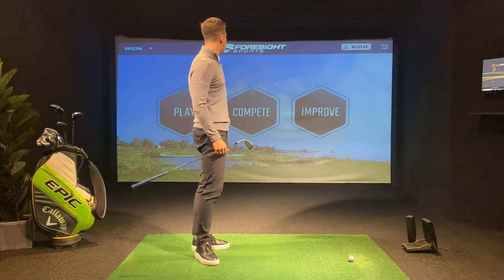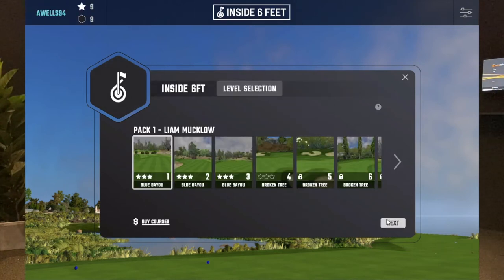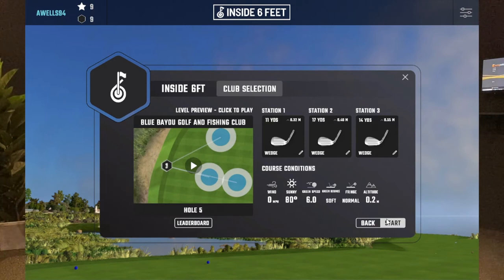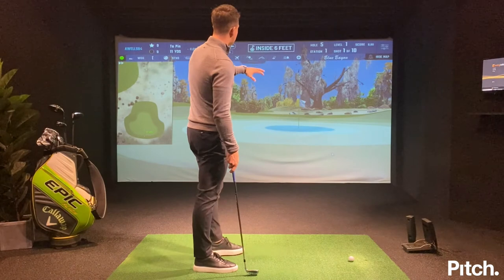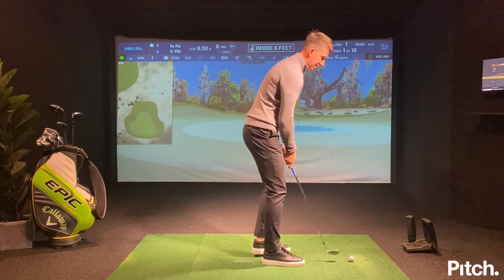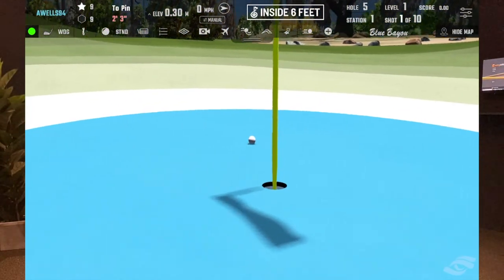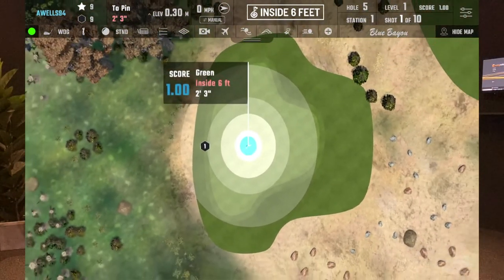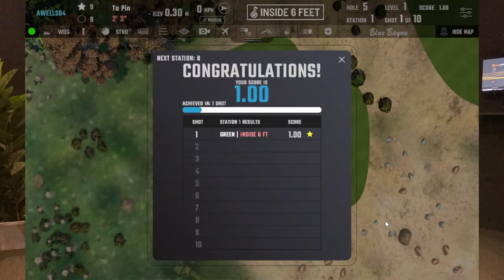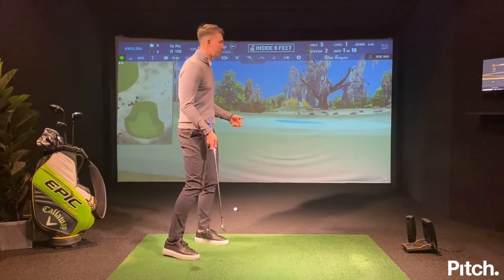We get into the skills challenges via compete games — inside six feet — and we start at level one. Make sure your clubs are entered in stations one, two, and three, then start. There's a blue circle which is six feet in circumference, and your objective is to get it in that circle to move on to the next level. I'm going to use my 52 degree and try to play one up there, keeping it in the blue circle. It'll tell you how close — that's two feet three inches. The leaderboard that comes up is a live worldwide leaderboard from Foresight, so you can compete internationally.